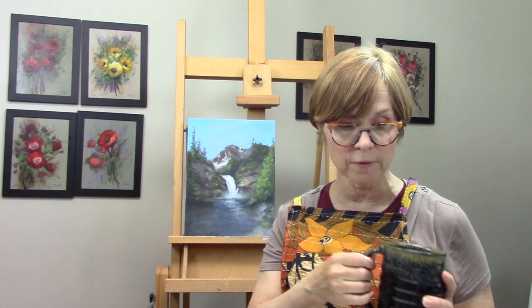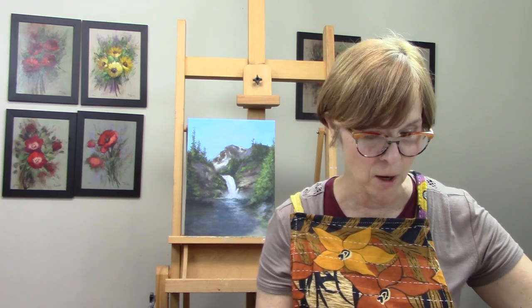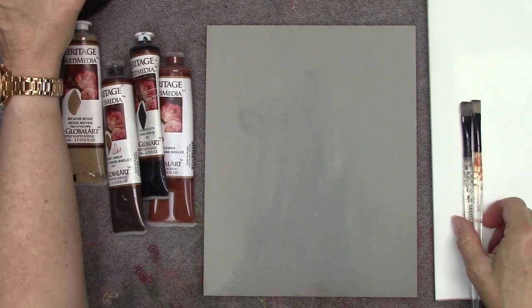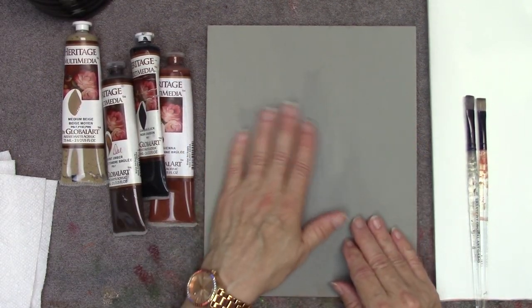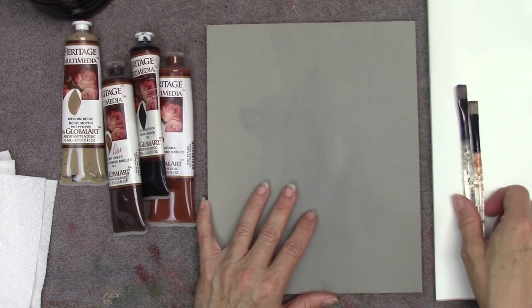Now these brushes are very, very soft. Let's go down to my palette — let me set my coffee over. If you need to take a coffee break at any time, just pause me, okay? I'll wait for you until you get back. All right, so let's go down to my board. I prepped a board — it's kind of just a cool gray, just pretty rough for this brush sketch.